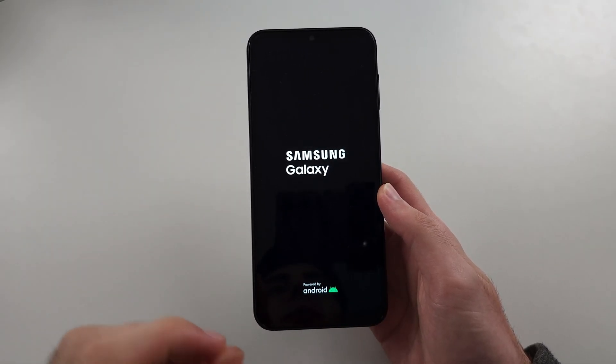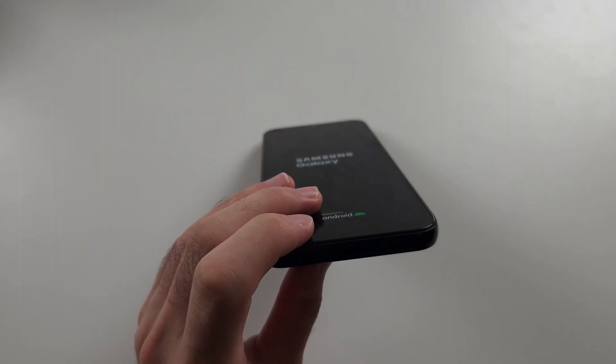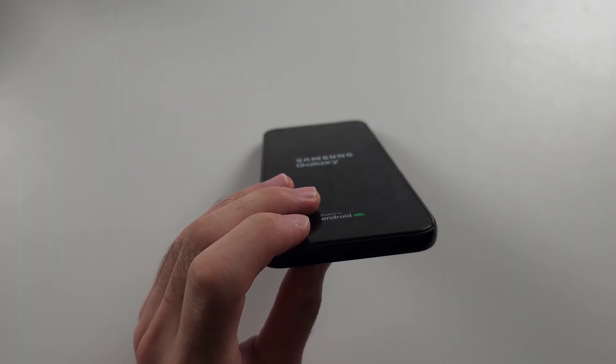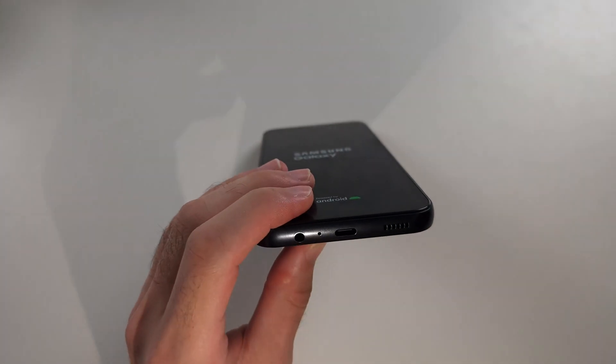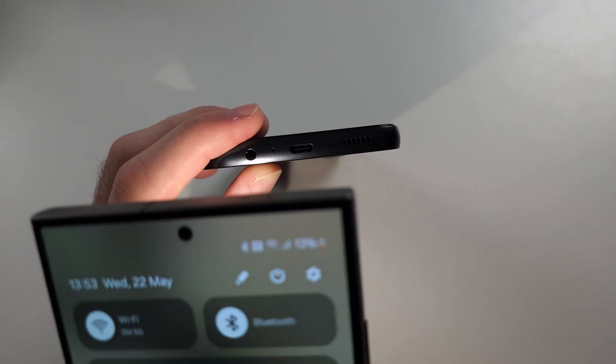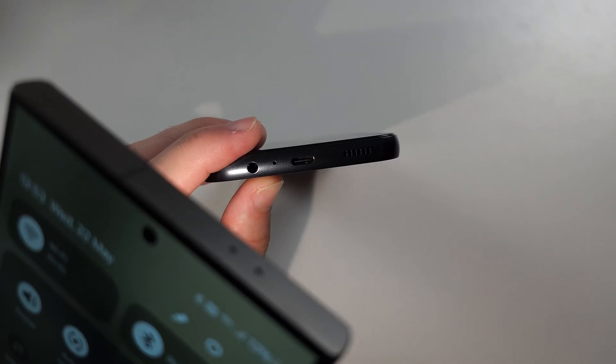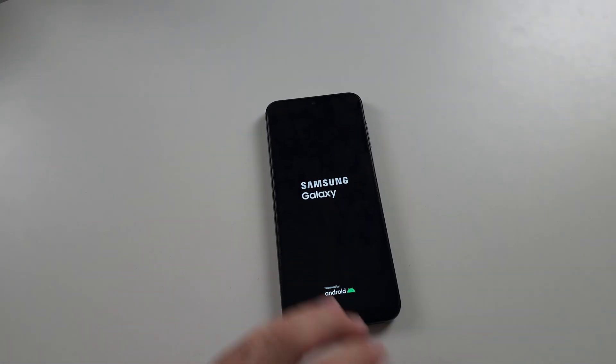Hopefully this is the easy fix, but if not, the second fix is to investigate the charging port. There may not be damage, but there could be dirt in the port. Use a flashlight from another phone or a torch and look inside the port — my port is clean, but you may be seeing dirt and gunk inside there.